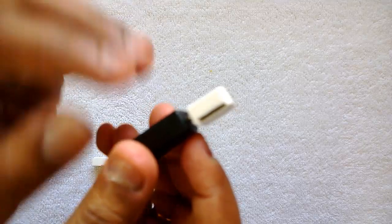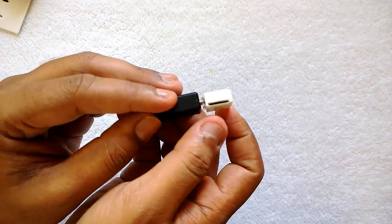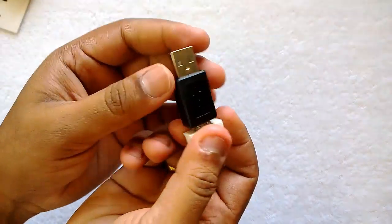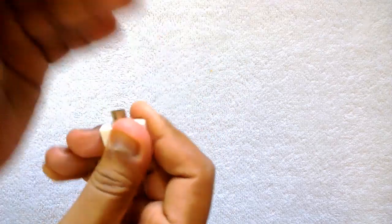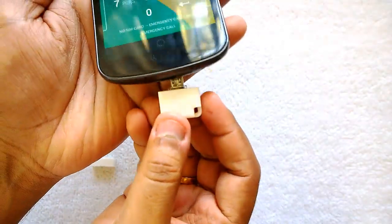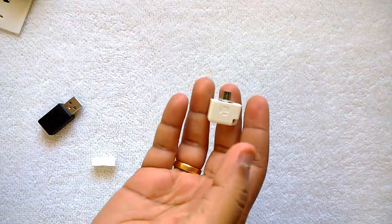As you can see, this is the slot to insert the SD card. If you're using this on a PC, that's the slot you'd use. Now if you want to use it on the phone, you open this up.